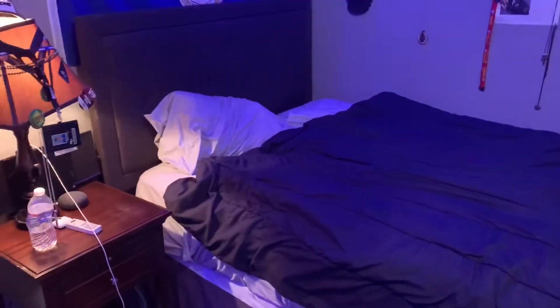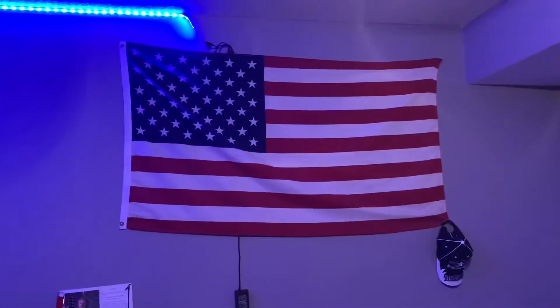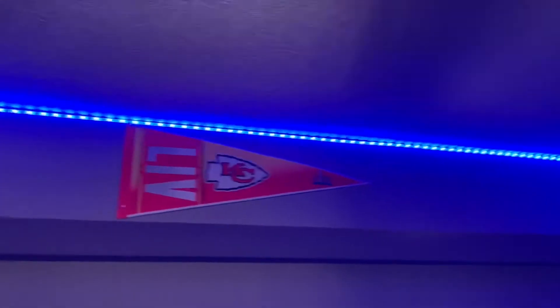This might end up actually being more of a room tour, I guess. Anyway, let's just go ahead and get into it. This is where the magic happens — that's what I meant to say, not the chair. Got a cool little Air Force flag, American flag, obviously.